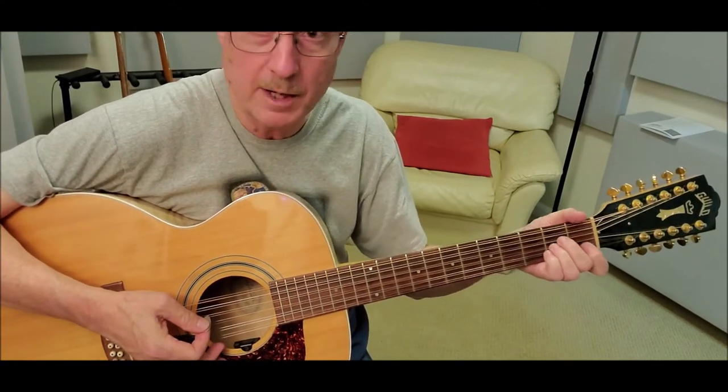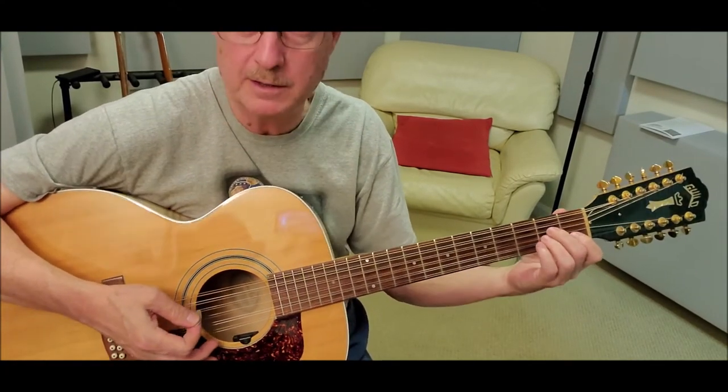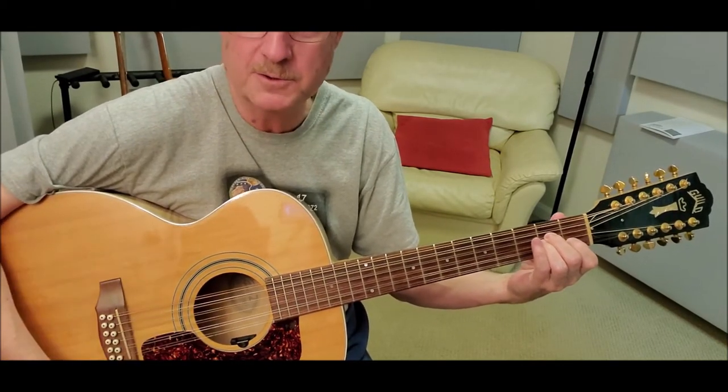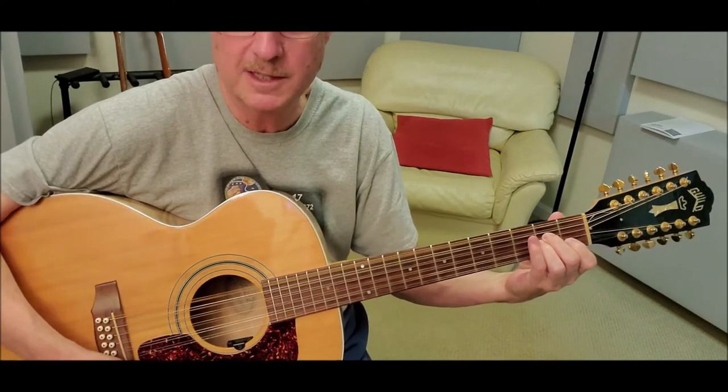Third chord is just an A minor — regular old A minor shape like you would use any other way, except with all the other strings tuned that way. Sounds pretty amazing.